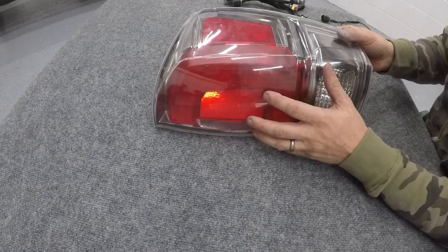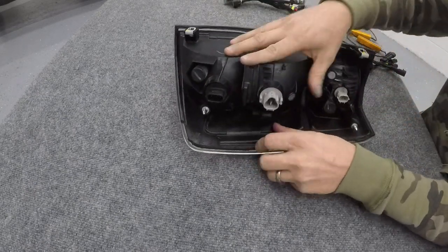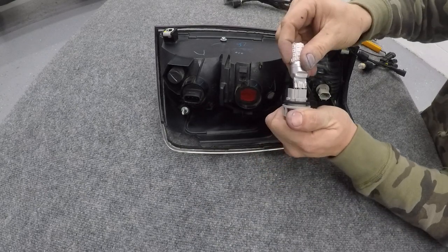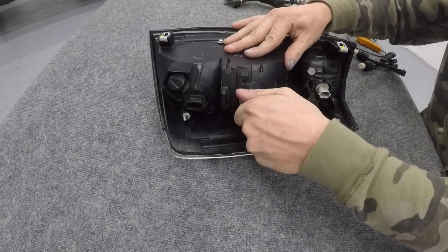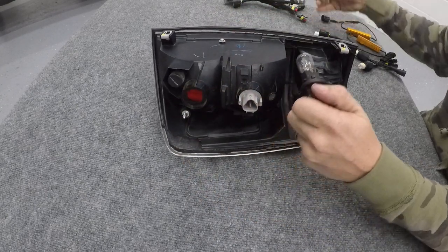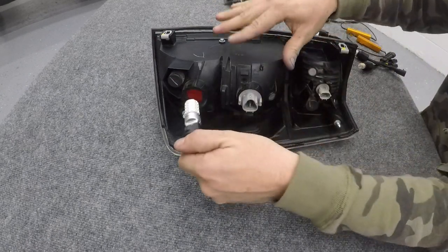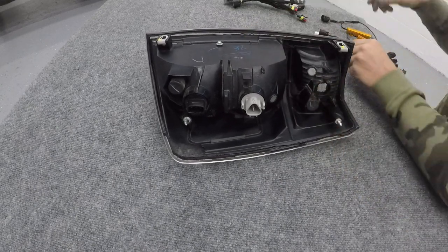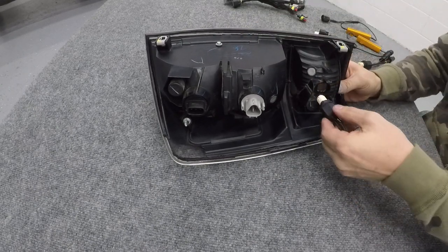Once you have the tail light removed from the vehicle, take out the stock bulbs and replace them with the LEDs. Then for the reverse, remove that base and plug in the new switchback.